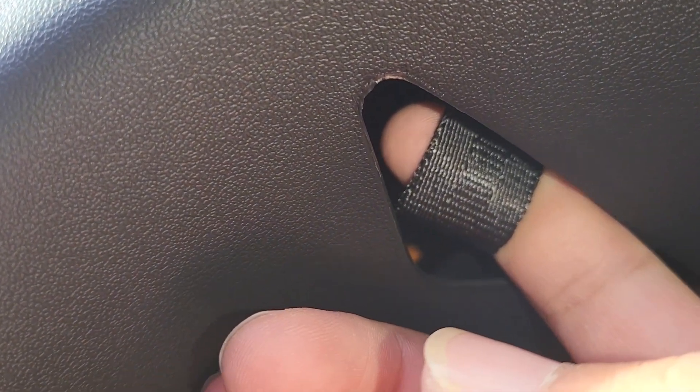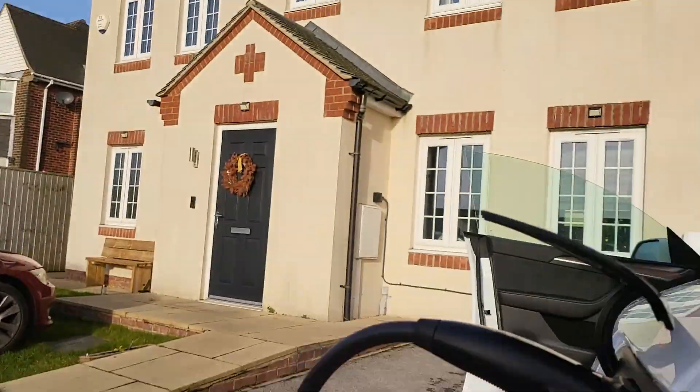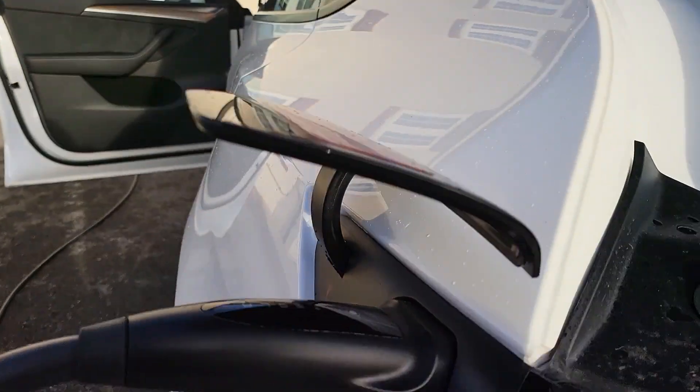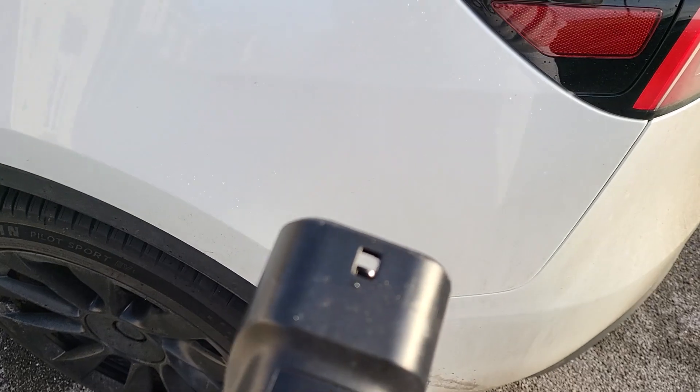On some Teslas, it's like a white strap, a bit longer, but either way you just pull it. And there we go. I don't think I yanked it hard enough the first time. So you just got to give it a bit of a yank and that's it.